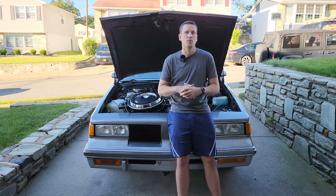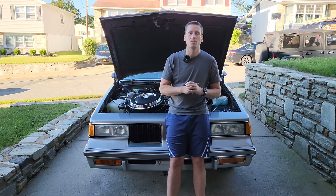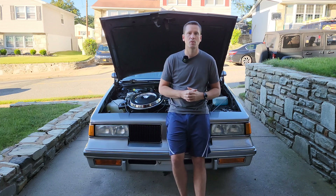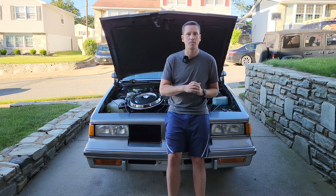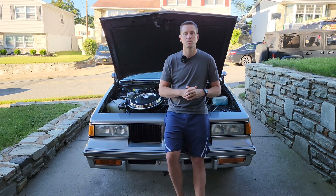It's a very simple system. It only contains a few components. But when things aren't running correctly or they've been disconnected, you may experience some cold drivability problems, especially right out of the gate after you start your car and first pull off. In the next part of this video, I'm going to show you the components of this system, and then after that we'll run through a little troubleshooting.